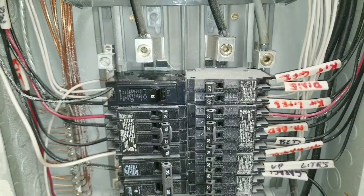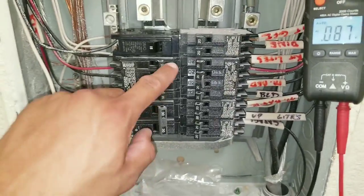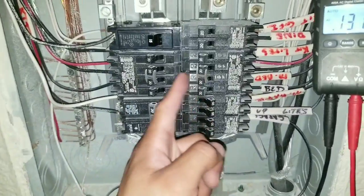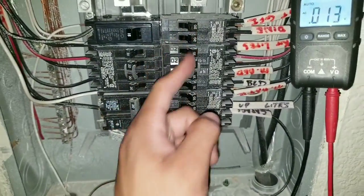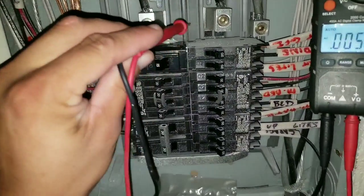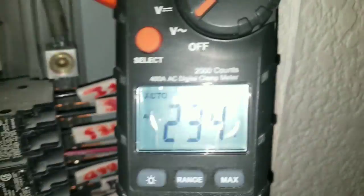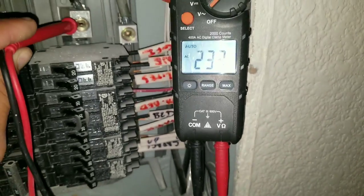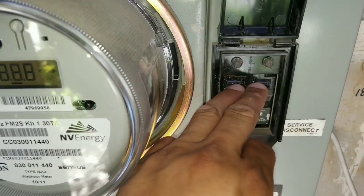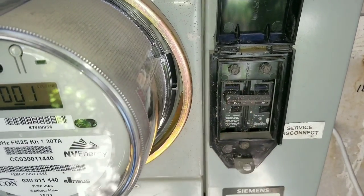These voltage wires are going to be 240 volts. I'm going to turn all of my breakers to the off position. You can see here that I still have voltage coming in — that's 240 volts. This is my main breaker to the whole unit, and here I turned it to the off position.